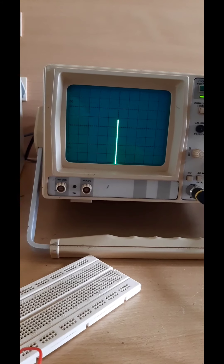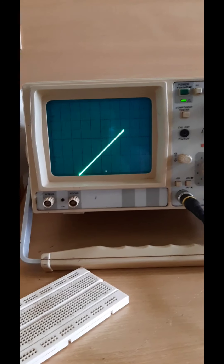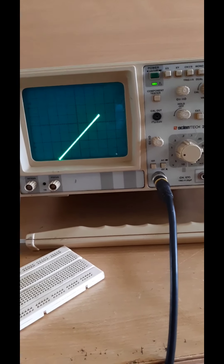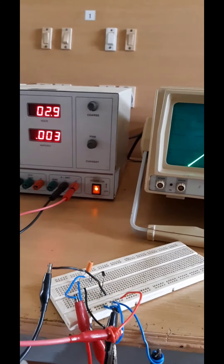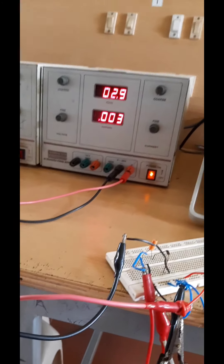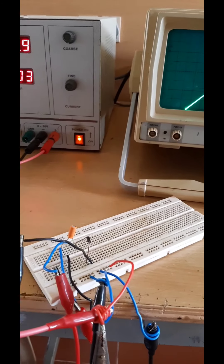A biased negative clamper clamps the output voltage to the negative side. If you want to clamp to any voltage point, you can use different values of voltage sources. That is all about this negative clamper that clamps at minus 3 volt.